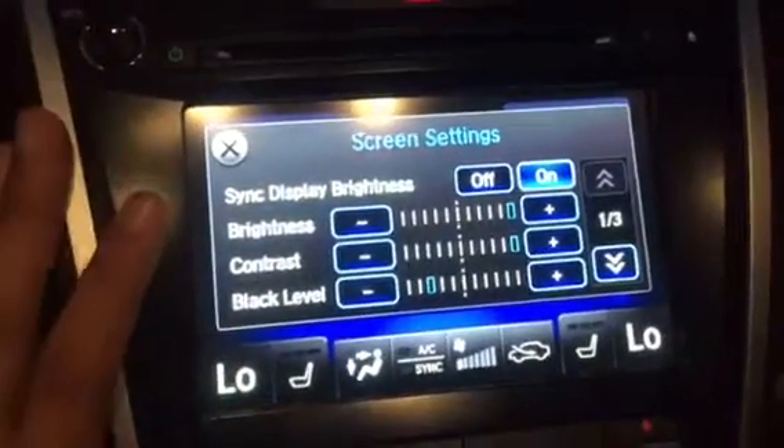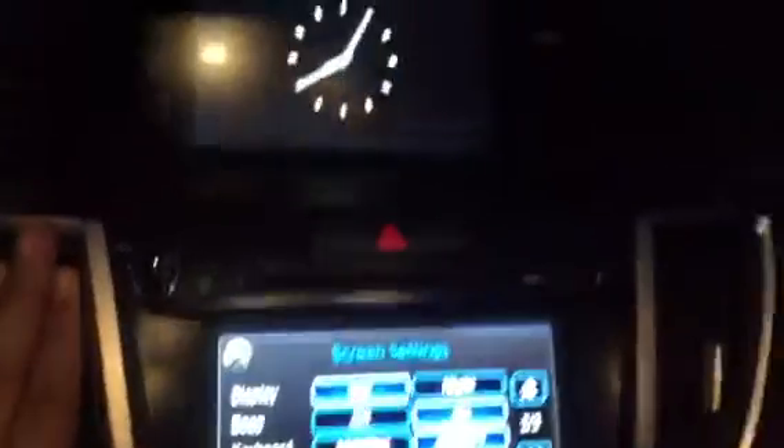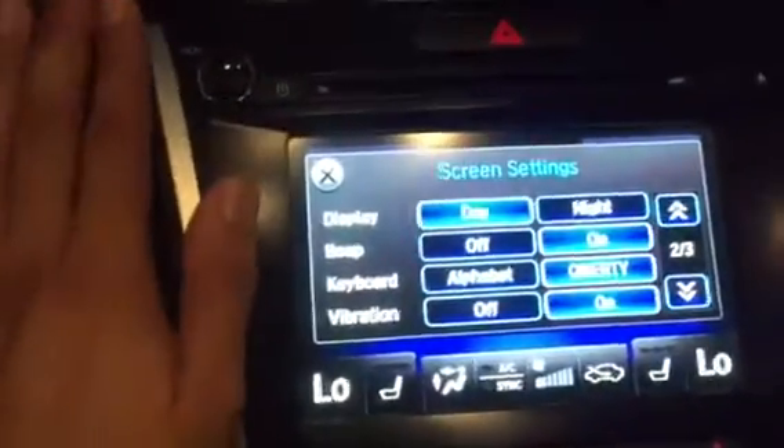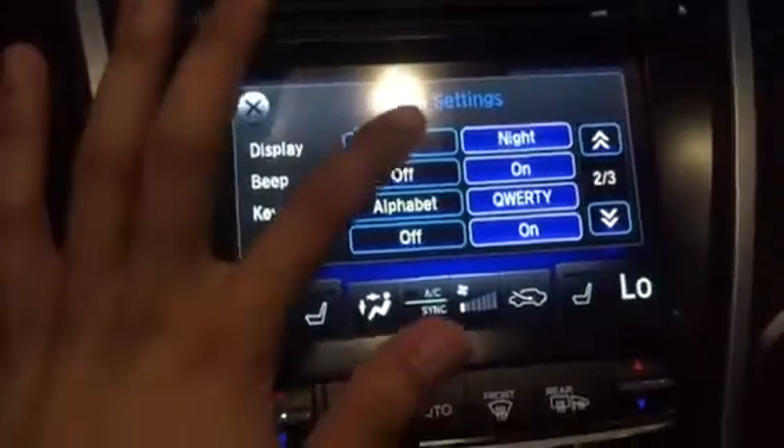You'll have quite a few settings — the Brightness, Contrast, the Black Level — and you can have the bottom screen synchronized with the top screen. Here you can have a Day or Night Time mode, so notice how the screen will actually dim on the Night Time mode or Day.